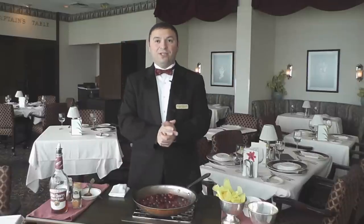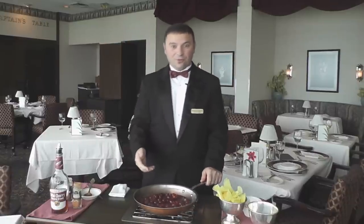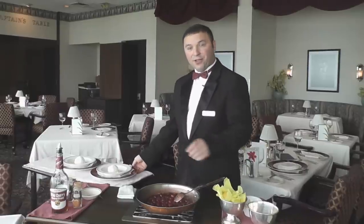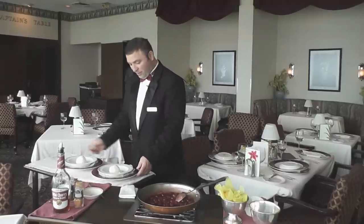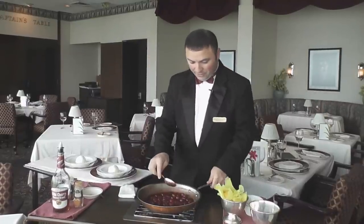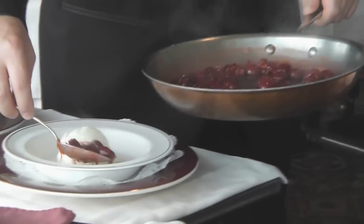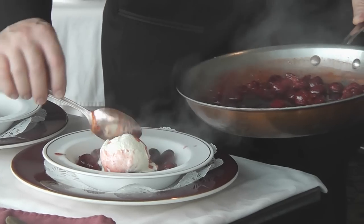This can be done on a gas stove but not an electric stove. To serve, plate one scoop of ice cream on a cold plate, spoon the cherry jubilee over it — this recipe serves two. Add a few cherries on the side for garnish. It's a beautiful presentation.